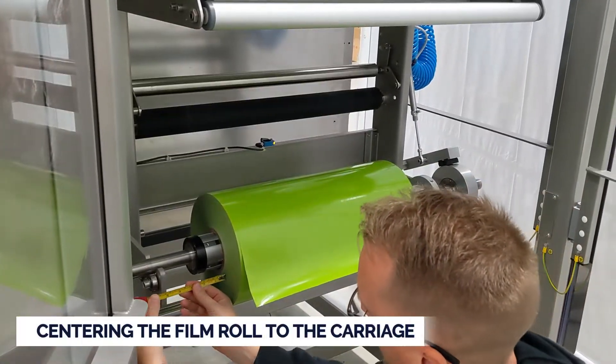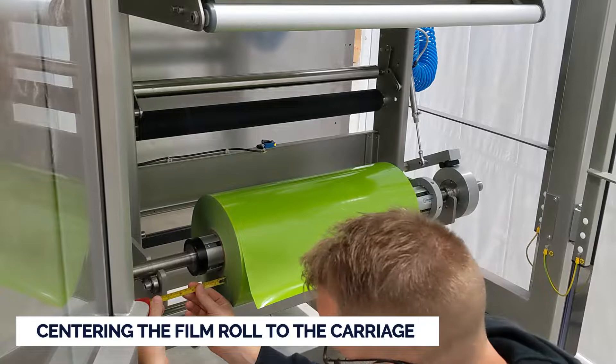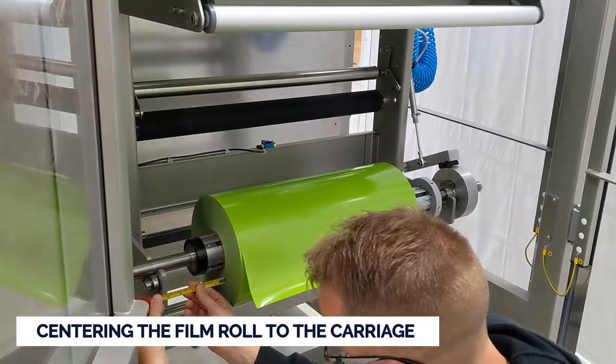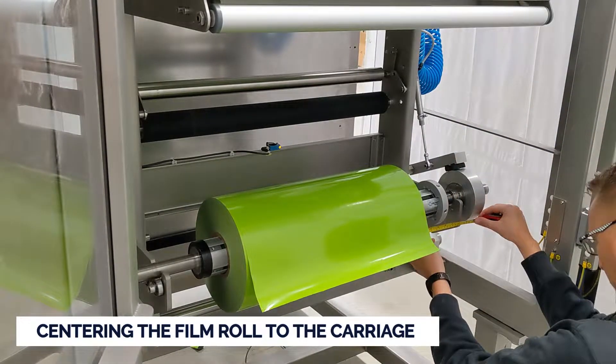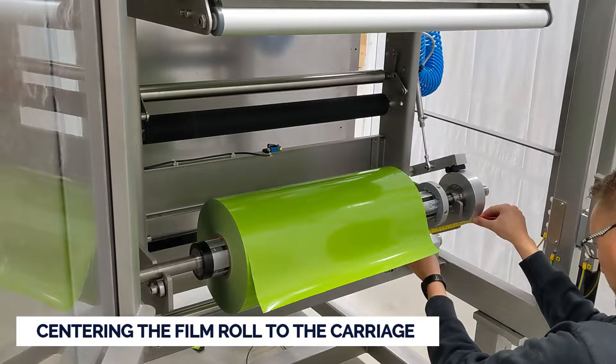To properly set up the tracking sensor, you must first center the film roll to the carriage. Centering the film to the carriage ensures that the carriage can move the needed distance to the right or to the left to track the film consistently.